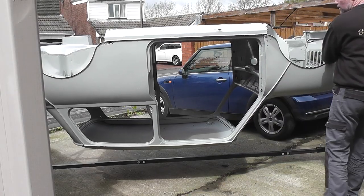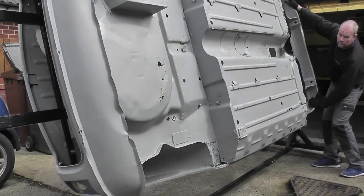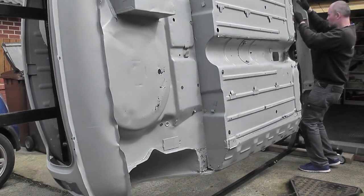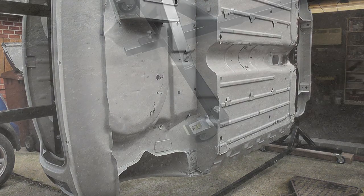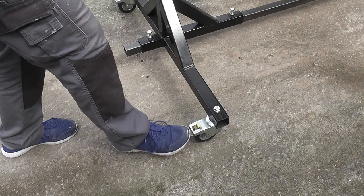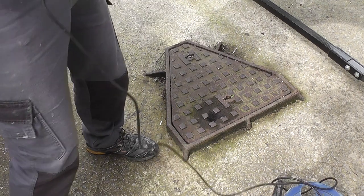My first problem occurred when I removed the trestle underneath — things seemed to move and no longer line up. So I decided to get the car outside, remove part of the floor for easy access, reattach the subframe and check everything lined up, and if all was well I'd put it back on the jig and begin to weld it. After putting on some more suitable footwear, I removed some of the floor for easy access.